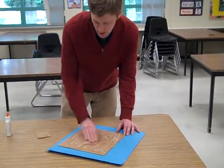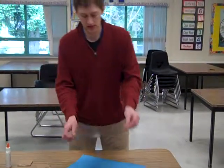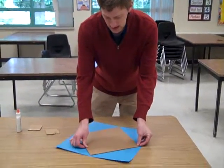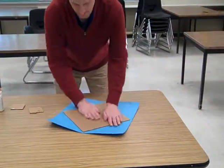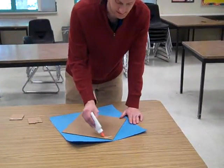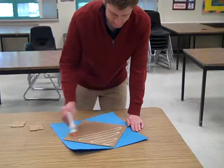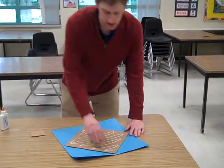Smooth the glue out so it doesn't get all wavy and bumpy. Once you have it smoothed out, you're going to flip it over on your paper so it looks like a diamond — like that. Then add more glue and smooth it out again.